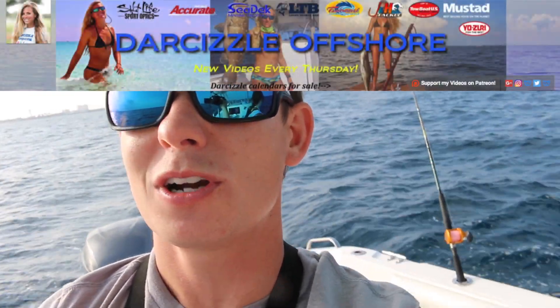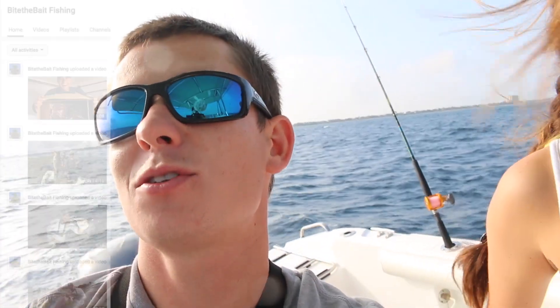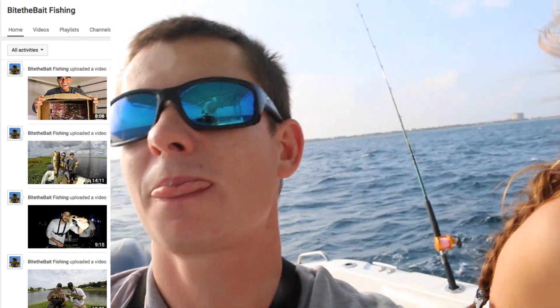Channel updates — there are some collaborations planned for the future. Darcizal Offshore: we've been talking to her a lot and I want to do a collab, either a snakehead or offshore fishing trip together. Also Bite the Bait Fishing — Julian is a real cool guy and we're going to be doing something soon. It's really hard to get our schedules together because, just like you guys, we have lives outside of YouTube.